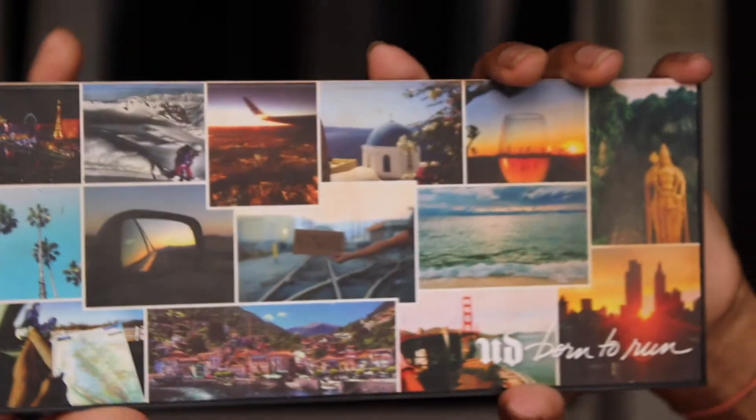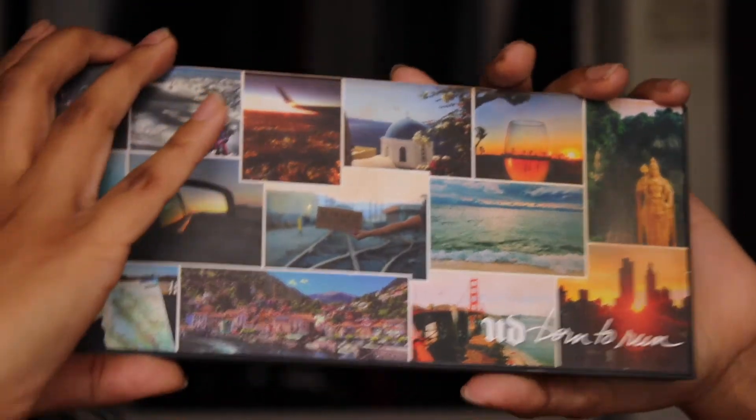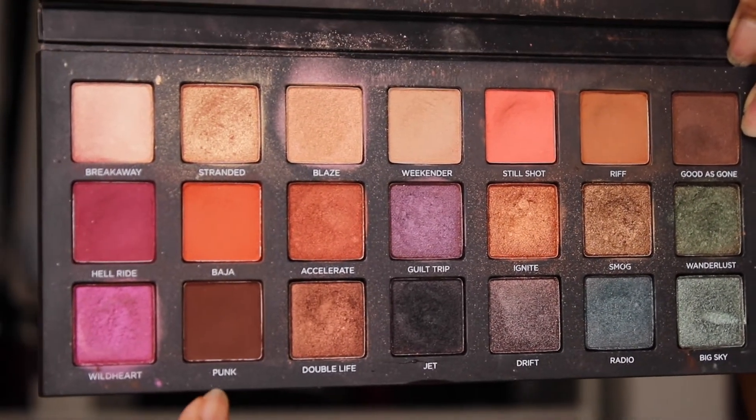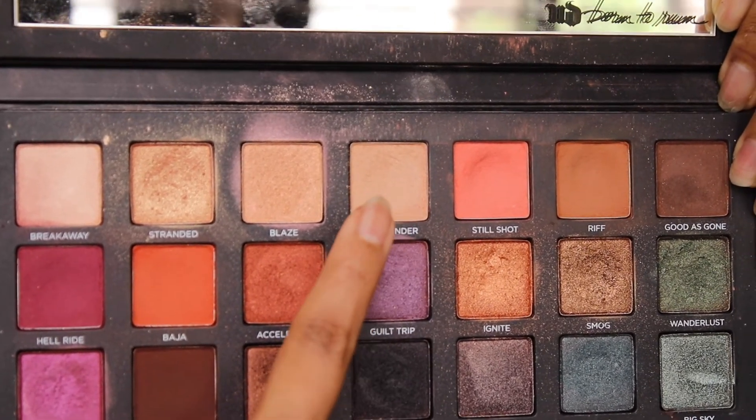I'm just going to go in with the palette I already have — you guys have seen this palette a million times. It is the Born to Run palette by Urban Decay. The colours I'm going to use are Rift, which is a light brown, Punk, which is a dark brown, and Weekender, which is this beige-y colour here.